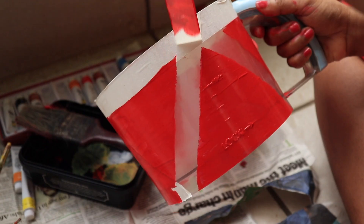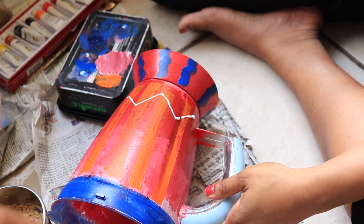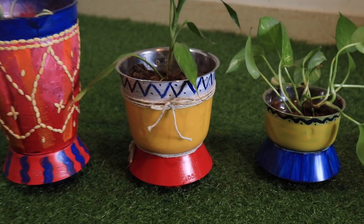And dude, you won't believe, the results were amazing. Just letting you know, I made two plant holders, one DIY lamp, and then I made one exclusive showpiece.